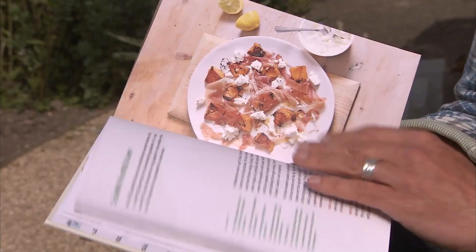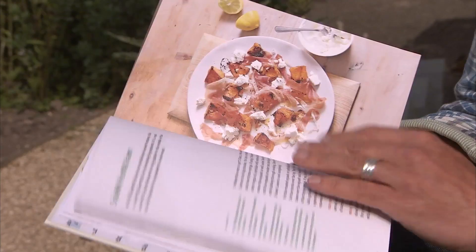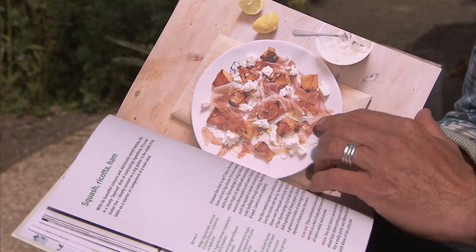And here's one of my favourites: squash, ricotta and ham. Roasted butternut squash just getting crispy and caramelised at the edges. Lovely salty air-dried ham. And a few dollops of soft creamy ricotta. Put them all together on the plate with a trickle of olive oil and a squeeze of lemon and you've got a really marvellous meal.